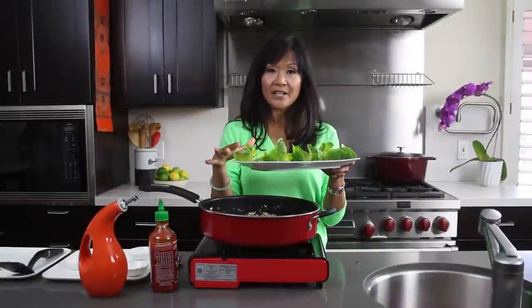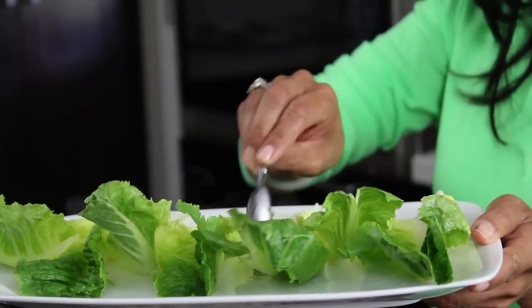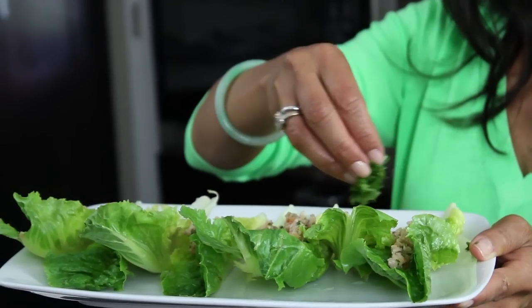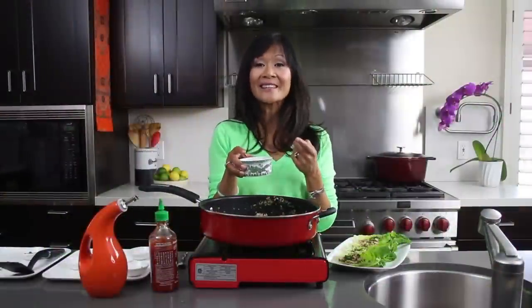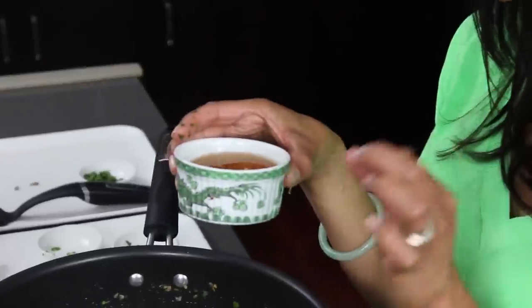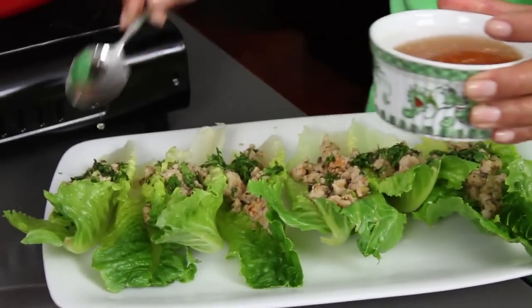I'm ready to serve these up. I have some mini romaine hearts here — you could use butter lettuce, green leaf lettuce, whatever lettuce you like. I'm just going to spoon up some of our filling into each of the cups. My kids love these; they call them Thai tacos. I've just made this lime ginger dipping sauce, and in honor of the sauce I wore my lime green sweater. The recipe for this sauce is on my blog, but it's a very simple sauce made with lime juice, ginger, and some simple syrup. It's so killer on these lettuce cups — I'm just going to pour a little bit on each one.